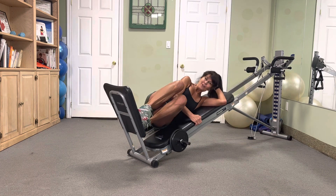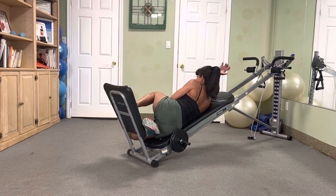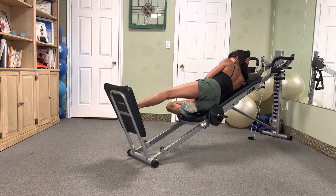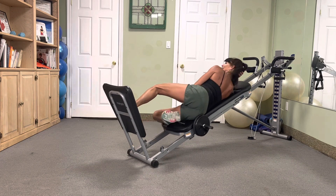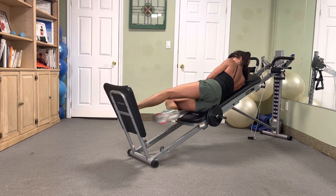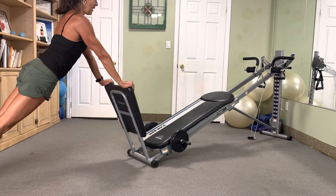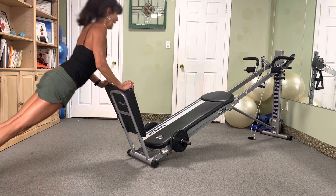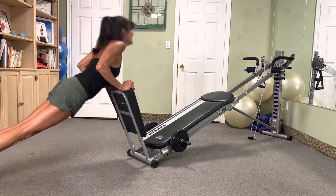Flip — here we go — in three, two, heel lead, go. Six — try to keep good posture — five, four, three, two. Nice.